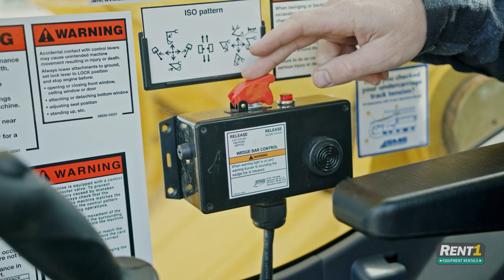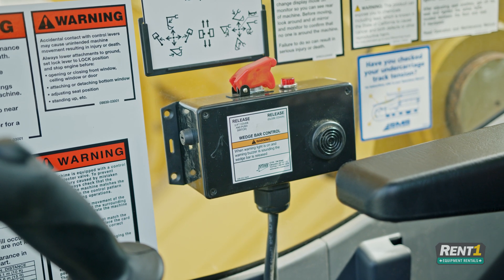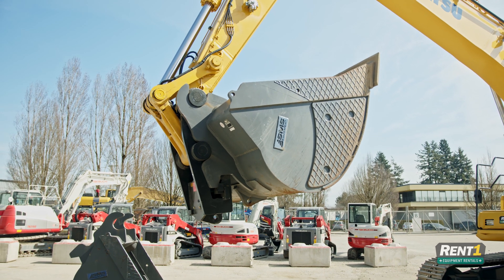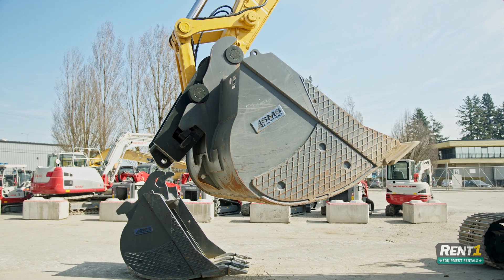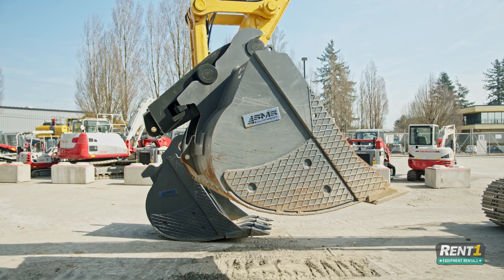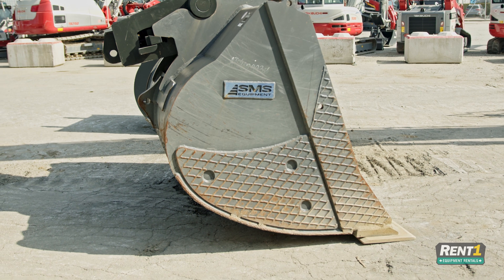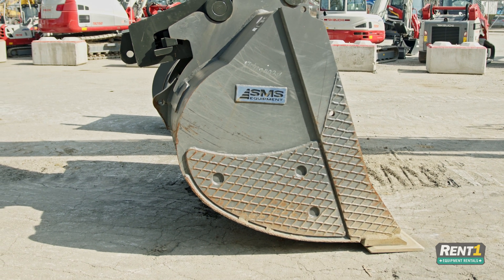When we're satisfied that it has locked in correctly, place the safety cover back over the switch so it's there to prevent accidentally bumping the wedge. Now place the bucket back down in that square position that we originally made the change in, and get out of the cab and turn down the throttle on the machine.